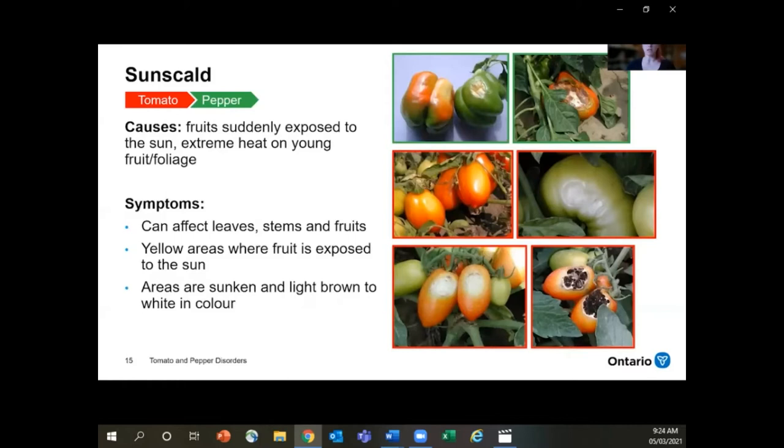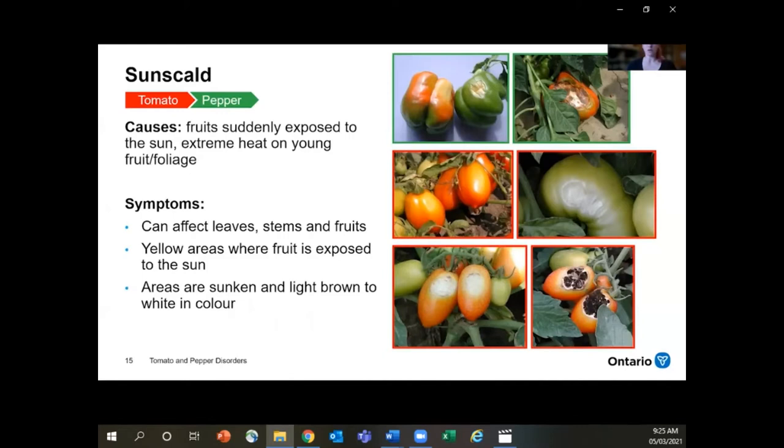Another really common one you'll likely see in the field at some point is sun scald. This means that the fruit was exposed to the sun and extreme heat, not covered by the foliage — it can affect leaves and stems, but most commonly we see it on the fruit. These are yellow areas where the fruit was exposed to the sun, and the areas can then sink and turn light brown in color. Sometimes they're even white, and oftentimes you'll get a secondary infection with fungal growth on there as well.